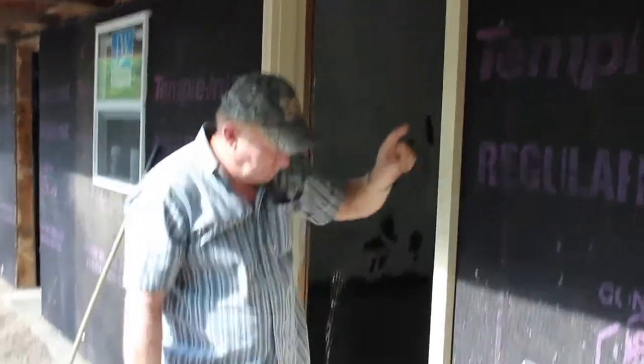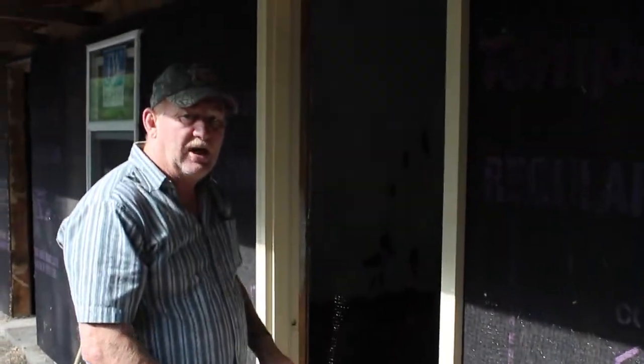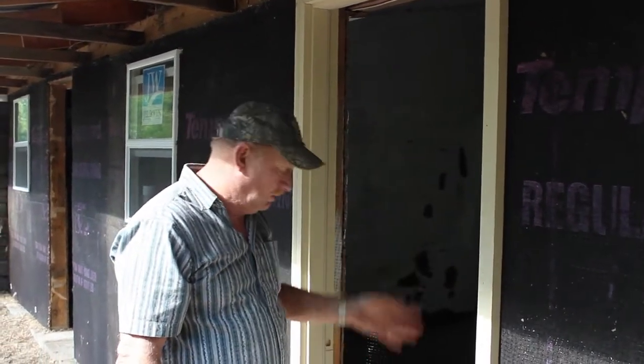We leveled up. We've got two screws, top and bottom. Now I'm going to the inside to check my reveal around the door — make sure the crack is okay around the door so it won't drag.